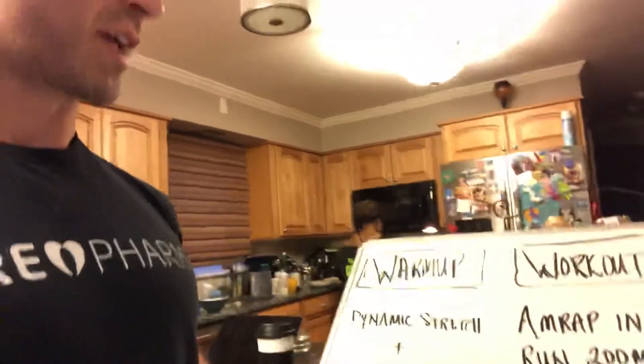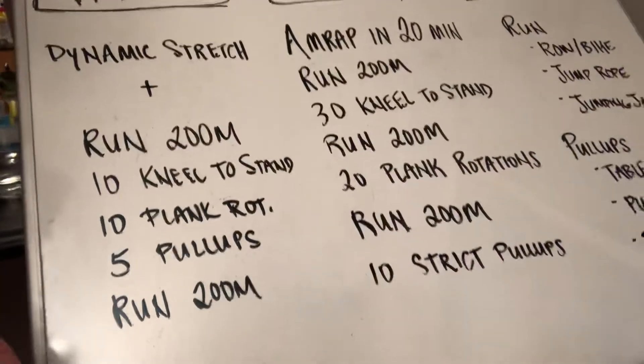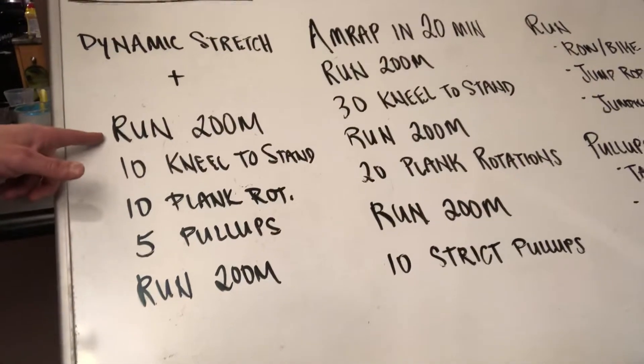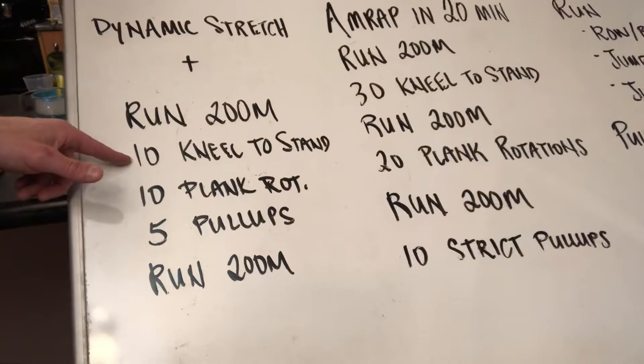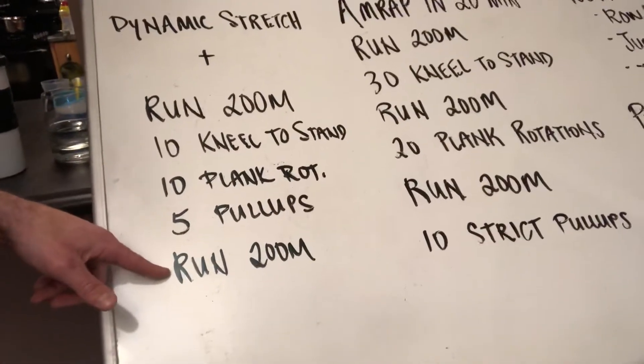We'll go over scaling options for the run, for the kneeling to standing in case you can't perform that movement, and for the pull-ups if you don't have access to a pull-up bar. For the warm-up — no surprises — start with some dynamic stretching, run through a miniature version of the workout: 200 meter run, 10 kneel to standing, 10 plank rotations, 5 pull-ups, finish with another 200 meter run, take a five minute break, and then hit it.